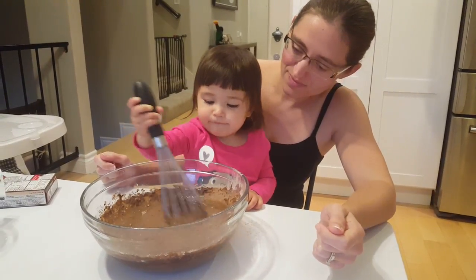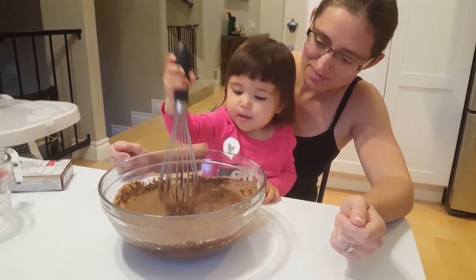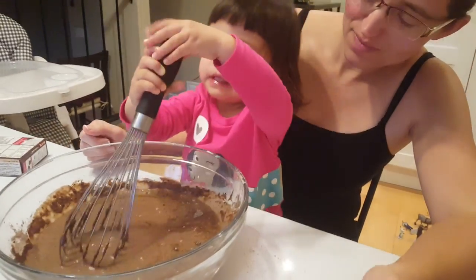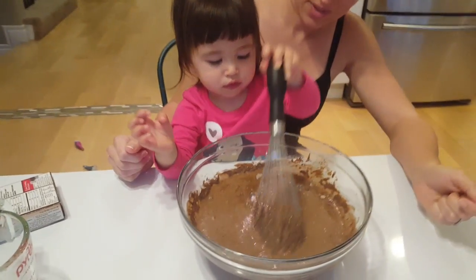It's okay to make a mess, Maddie. Good job, just keep mixing. Good job, baby. Keep it in the bowl, though. Yeah, if you get tired, you can switch hands. Good job.